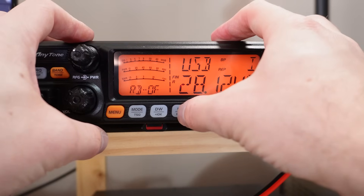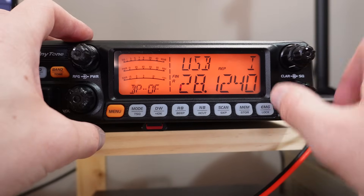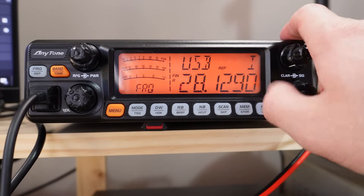Maybe that's the Roger beep — let's try beep off. There we go, beauty! That turned it off.